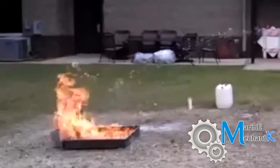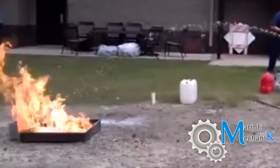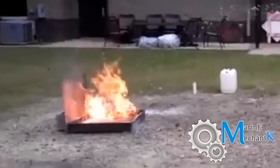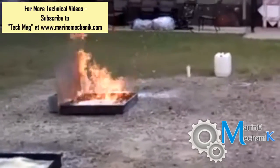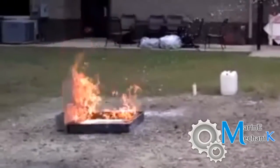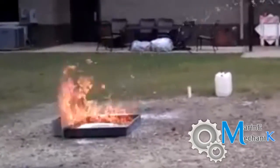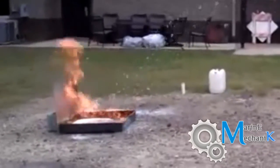Initially the fire flames up a little bit high, and then slowly it calms down as foam spreads over the surface of the burning liquid. This is exactly what happens in case of a main engine exhaust manifold fire. This is what you have to follow if you don't have a DCP extinguisher, no space to sweep across, and no bulkhead.